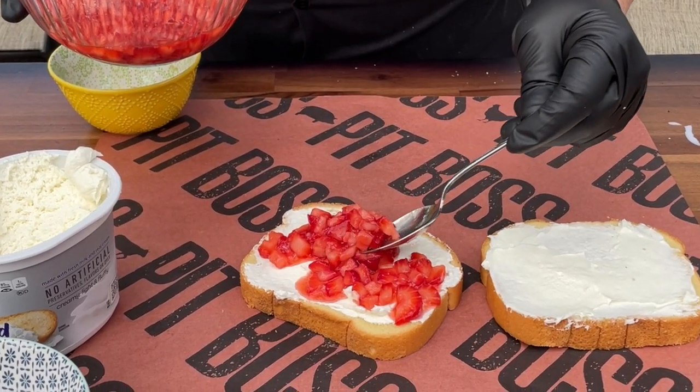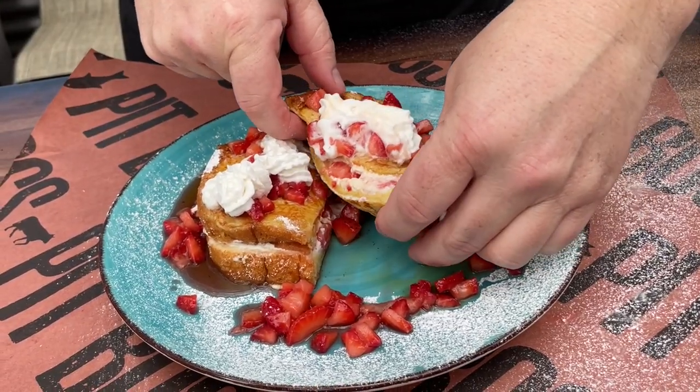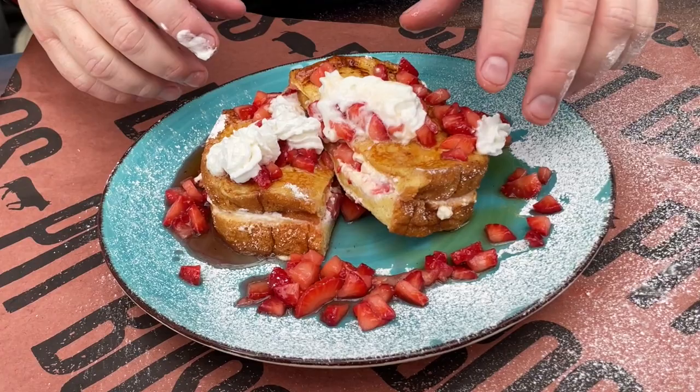Today we're taking one of our favorite breakfast cooks to the next level. We're making the aptly named Stuffed French Toast. You want to see how we do it on the Pit Boss Sierra Griddle? Stick around while we dig in.